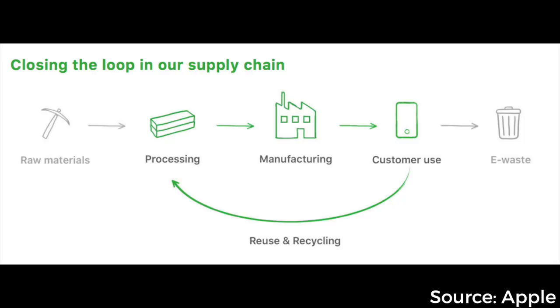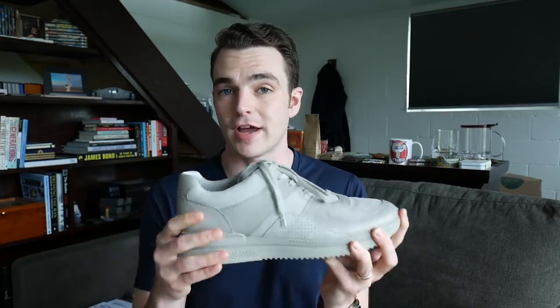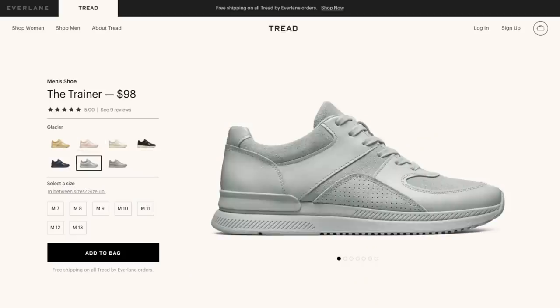Very ambitious, but as JFK said: we do things not because they are easy, but because they are hard, because the goal will serve to organize and measure the best of our energies and skills. So this first Tread sneaker is a slightly more trendy design, but it's not as chunky as some of the other fashion sneakers out there. They come in six colorways: gray, black on white, navy, glacier, butter, and pale pink.